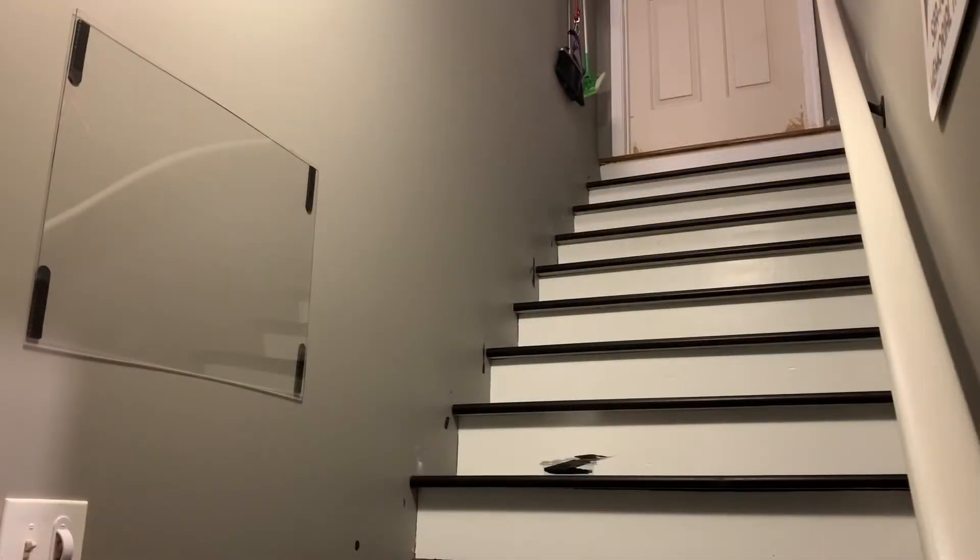Now you can see I've got the first panel up. I already peeled the protective film off the other one, and I consulted with the foreman — my wife — who said she'd prefer that the acrylic panels touch at the corners. As we expand we'll continue that up the stairs, and I have to agree, I think that looks best. Now I'll take measurements real quick, put the velcro strips on the back of the second panel, and get it on the wall.